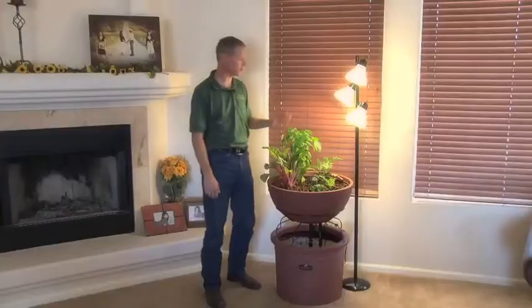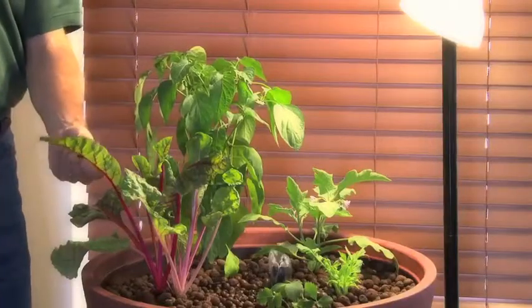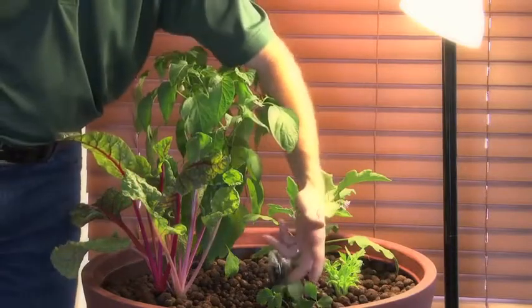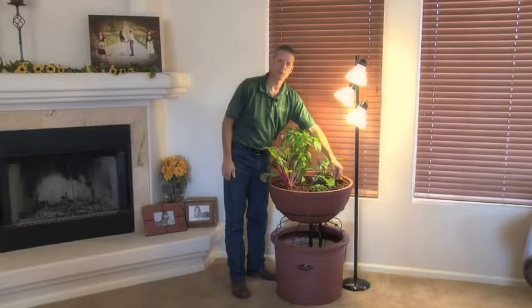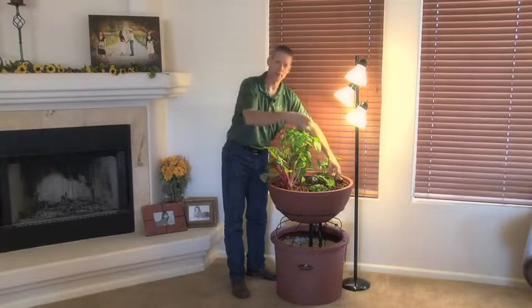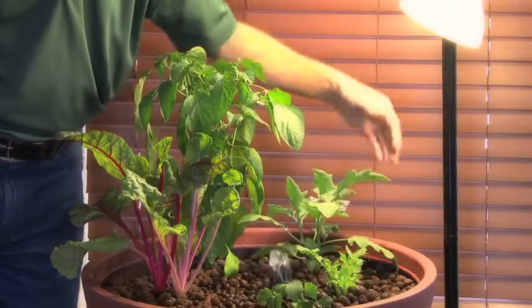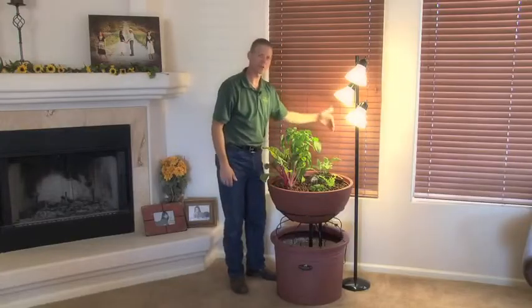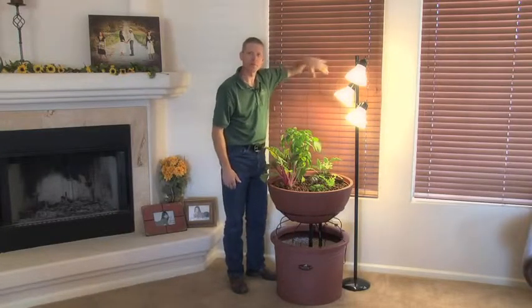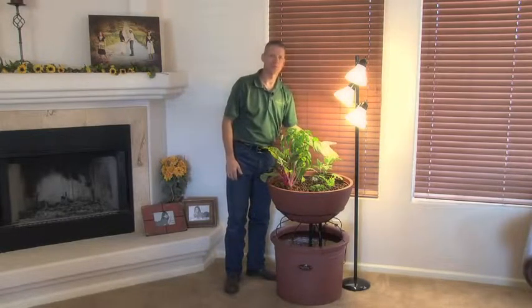Just a couple of things we're growing here — these are jalapeños, you can grow any kind you want. This is Swiss chard. Got some strawberries down here. Now this celery — I took a celery stalk that my wife juiced the other day, just took the stalk and buried it, and this is about six days of growth right here, growing about an inch a day or better. This is eggplant — eggplant's going to climb, so I would need a trellis behind this. Probably just this one plant will allow a harvest every three or four days.